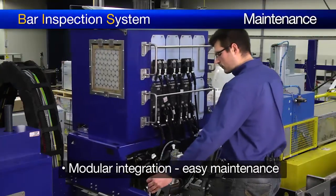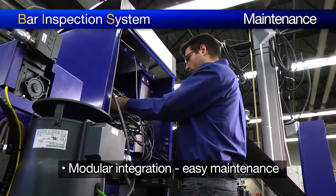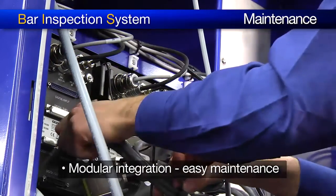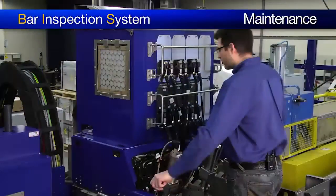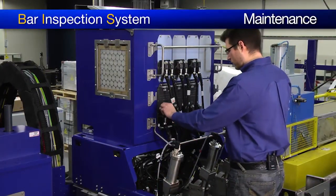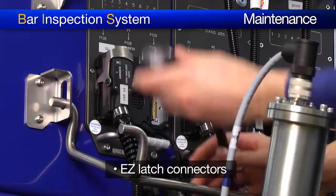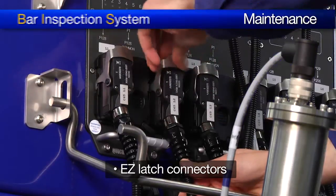The BIS inspection head is designed for modular integration and easy maintenance. All components can be easily accessed for regular inspection and maintenance operations. The phased array probes are very easy to connect to the Quixscan LT acquisition units. The easy latch connectors are spring-loaded to ensure good connectivity and cancel the effects of vibration.